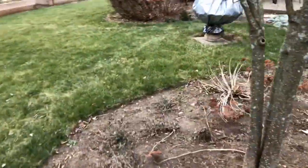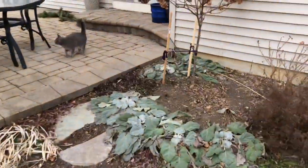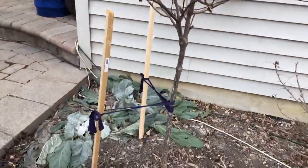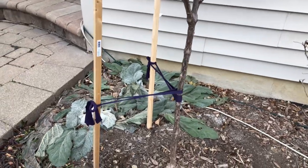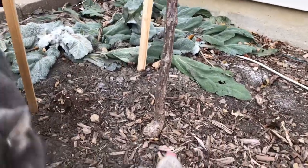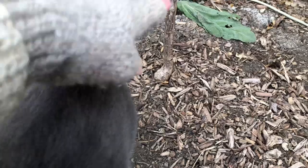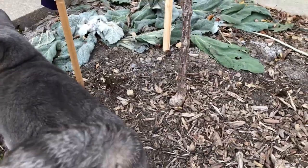I'm also going to wrap this vanilla strawberry tree hydrangea because the voles were really tunneling around this last winter. I'm going to wrap this whole tree all the way up. I'll show you the material I'm using here too.